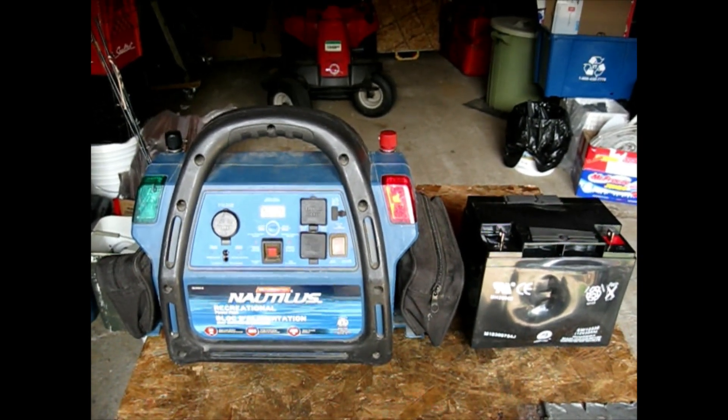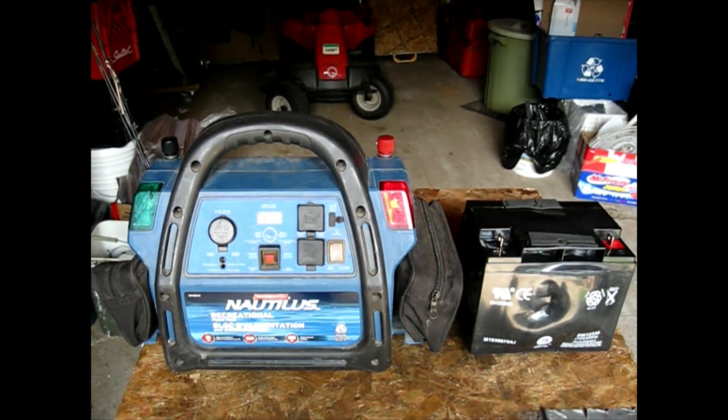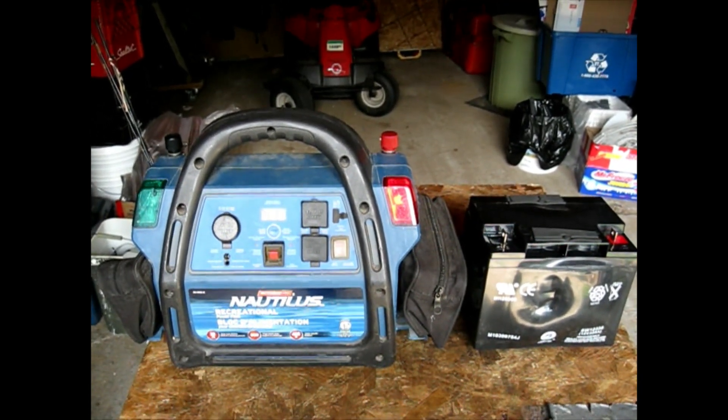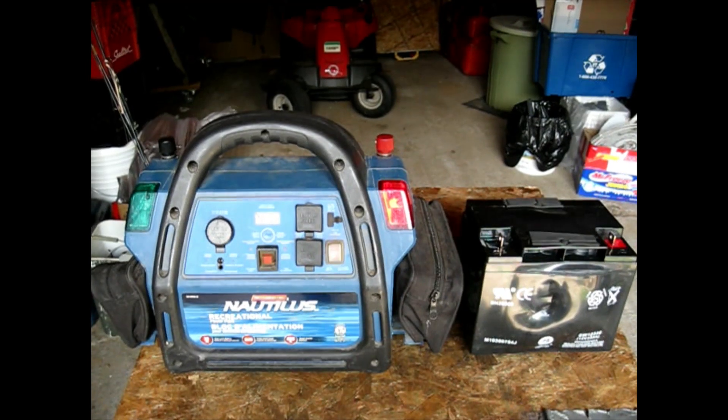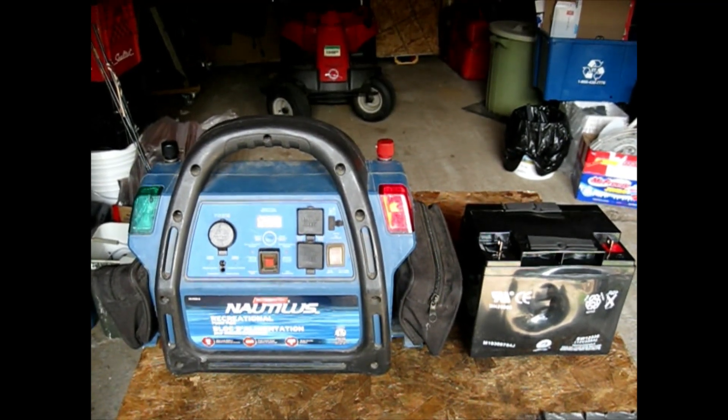I have another one where the battery was no good, as you can see on the side, and it was made in 2020 — so it's only three years old now in 2023. It was no good from the get-go, so I took it apart.